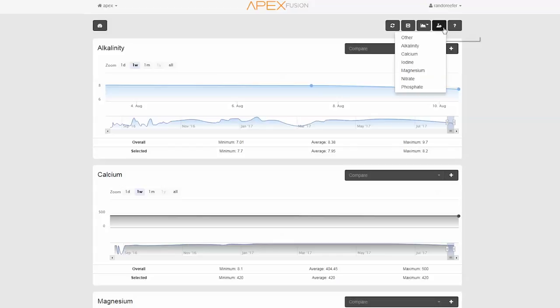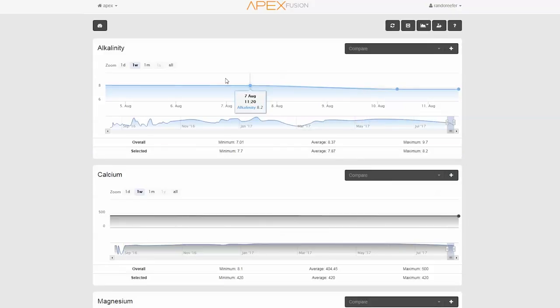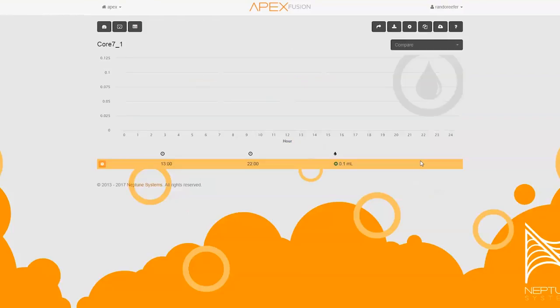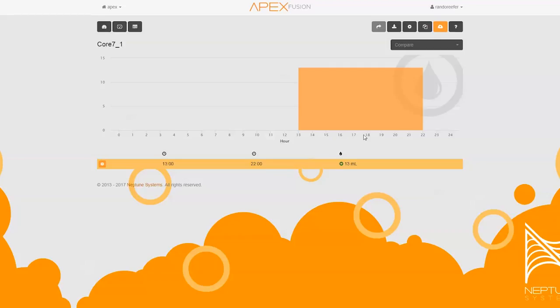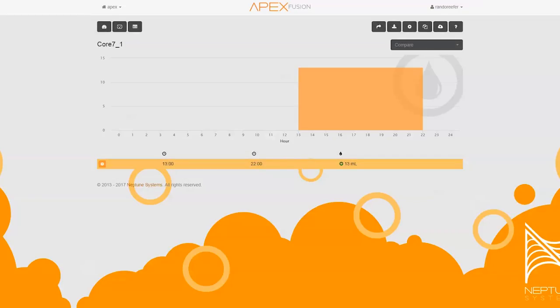Once I start my daily dosage, I want to monitor my alkalinity consumption every day at the same time each day and increase the dosage if I find my levels falling from 7.0 dKH. If my levels are rising while the dosage is set at 13 mils, I can lower the dosage until it stabilizes or keep it locked in if they remain stable over a few days. If I need to make any adjustment based on alkalinity consumption, I'll want to make sure I change the dose for all four bottles equally, making minor changes over several days until I find that sweet spot.